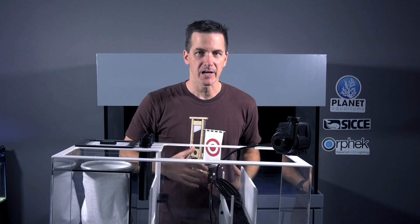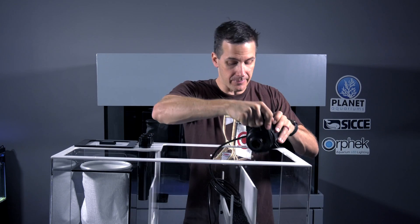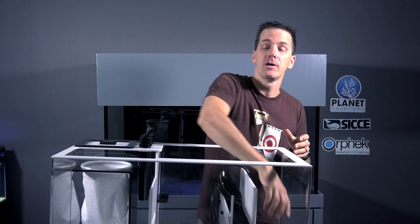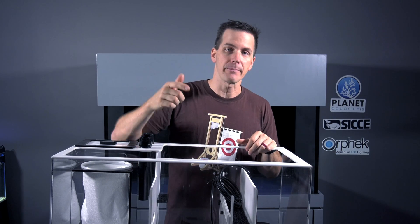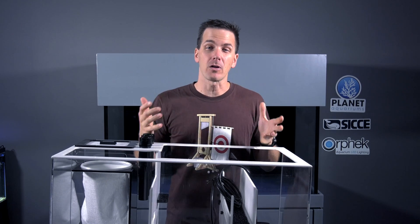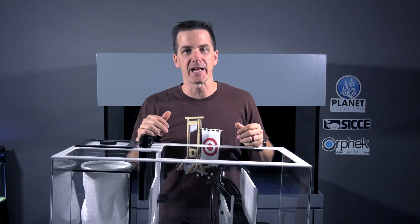The first thing that water hits on the way back up into the tank is the first thing I start with on plumbing designs: the return pump. A return pump is a pump whose job is to push water back into your display tank. I can pull that water from the sump, like in our Mega Matrix 120 build, or in the case of an all-in-one tank, it's pulling water from the back chamber and putting it back into the front of the tank. If you have an all-in-one tank, the manufacturer has already chosen the return pump, so you get what you get.